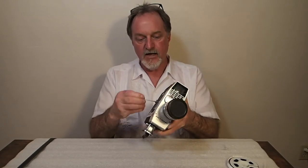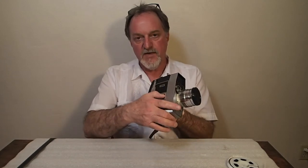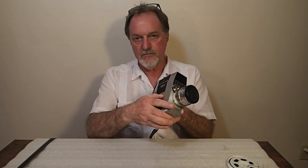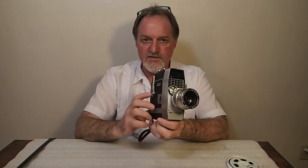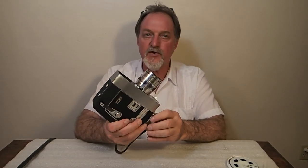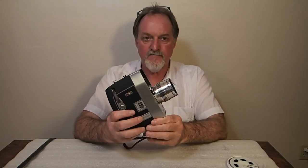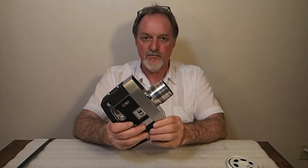It has a wind indicator. You can't overwind it, and the normal speed is 16 frames per second. Slow motion runs at 48 frames per second. At normal speed each frame is exposed for about 1/35th of a second, and if you're running at 48 frames per second it's about 1/100th of a second per frame.